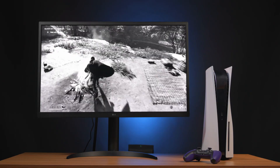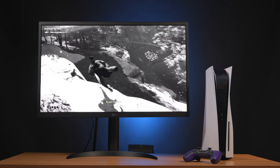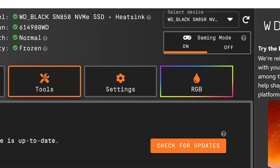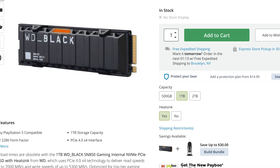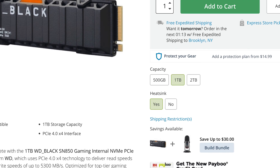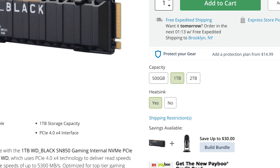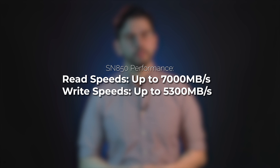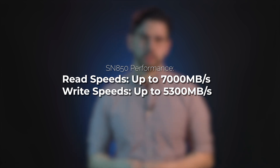This offers double the speed of the previous Gen 3, and as games begin to rely more and more on solid-state speeds, drives with game-centric features and throughput are going to be increasingly important. Coming in 500GB, 1TB, and 2TB capacities — we have the 1TB version here today — the SN850 reaches blistering fast read speeds of 7,000 MB per second and write speeds of up to 5,300 MB per second.